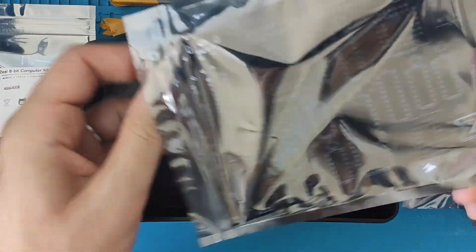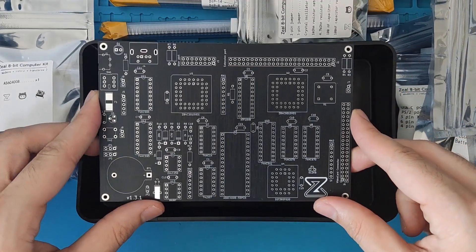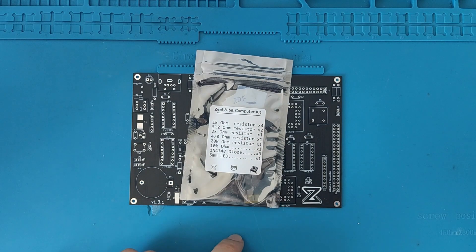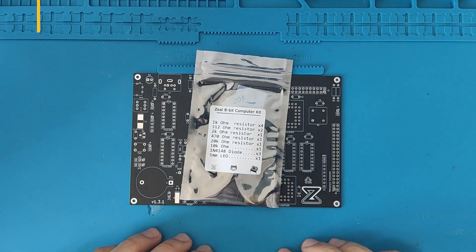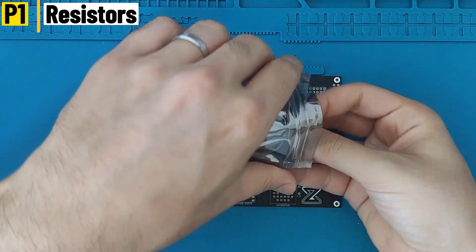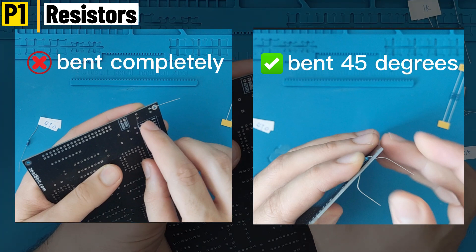Let's get started with the most important one: the PCB. On the bottom left of the PCB you will find the version — the one I am going to solder in this video is version 1.3.1. We start by soldering the resistors first. I highly advise you to bend the legs as shown in the video so that you will be able to cut them later much more easily.